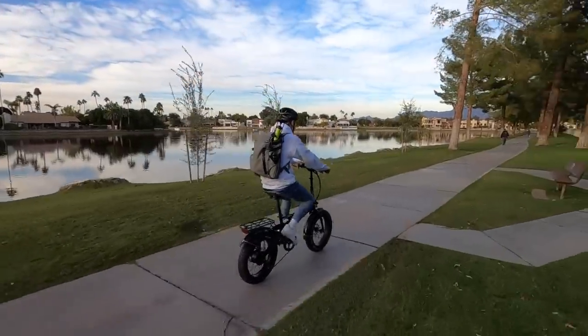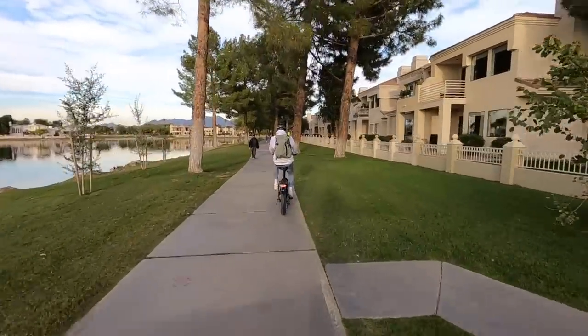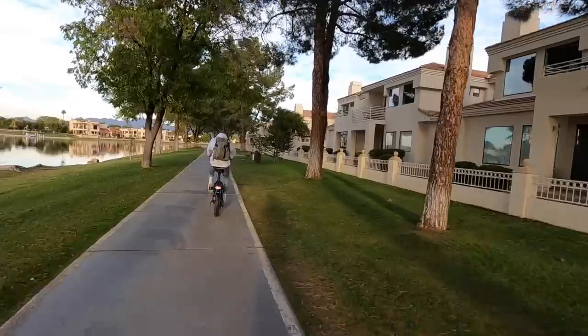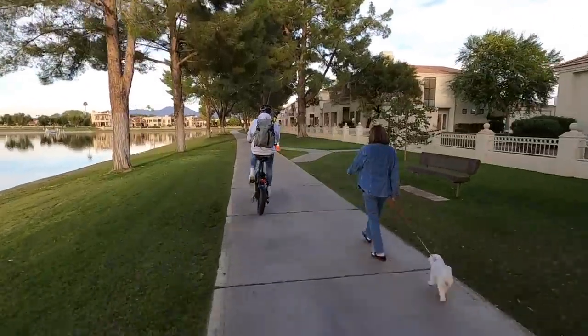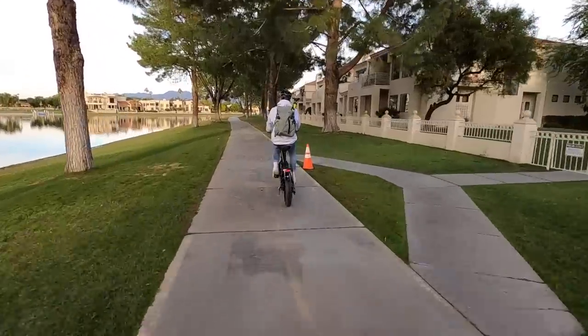It sounds like Robbie's disc brake might have gotten bent out of place — we took the loner bikes here, which are the ones they use when customers have concerns or returns. Something to be aware of when you fold your own bike: be careful of those disc brakes as they can rub if bent.